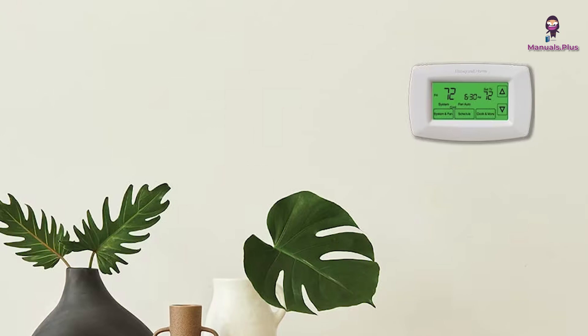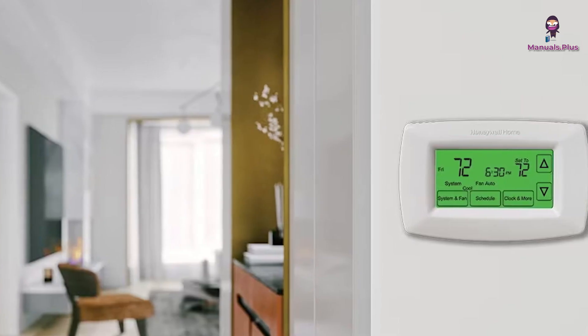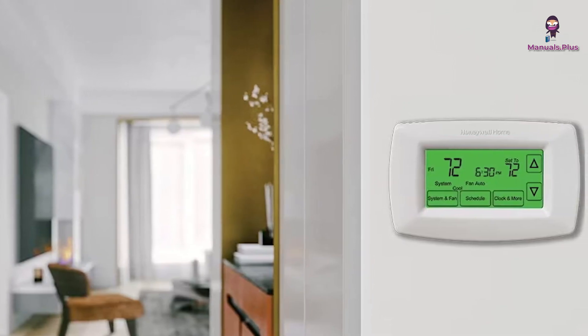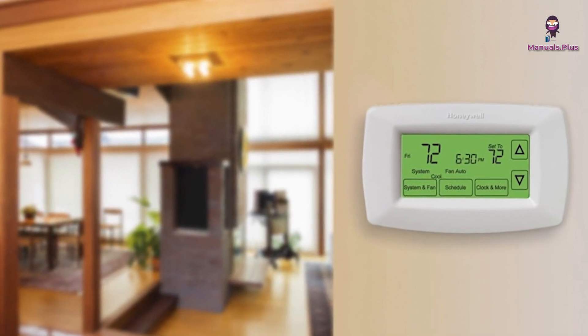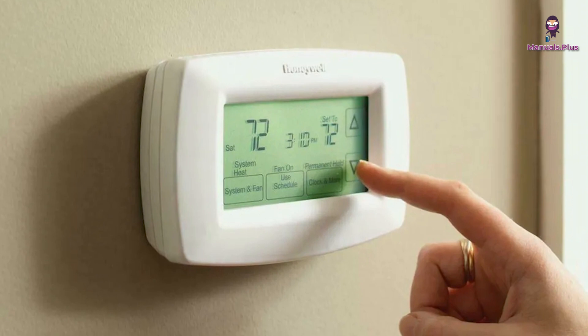Thanks for tuning in with Manuals Plus today. If you found this guide on the Honeywell Touchscreen 7-Day Programmable Thermostat helpful, be sure to give this video a thumbs up and subscribe for more handy tutorials. Catch you in the next video.